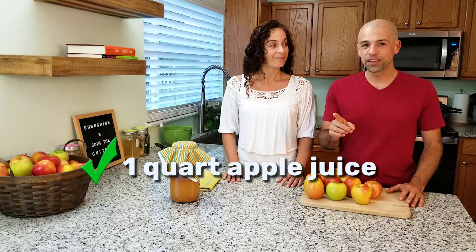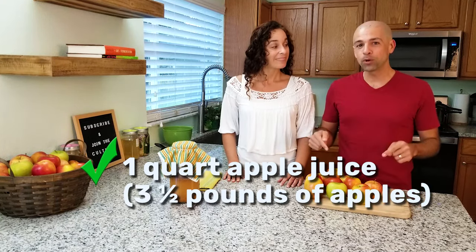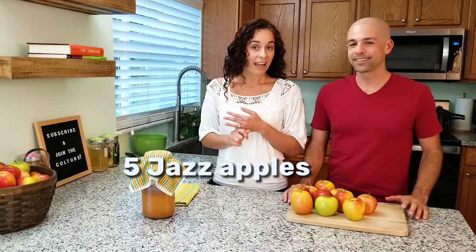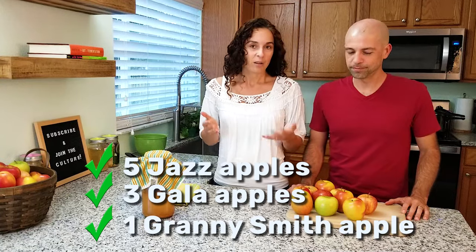For this one-quart recipe, we want one quart of juice, which roughly translates into about three and a half pounds of fresh apples — about eight or nine apples: five jazz apples, three gala, and one Granny Smith. Just to clarify, you can make this same recipe using any combination of apples, or even the same apple if you want to. We just thought it might be fun to blend them all and get a really good flavor.